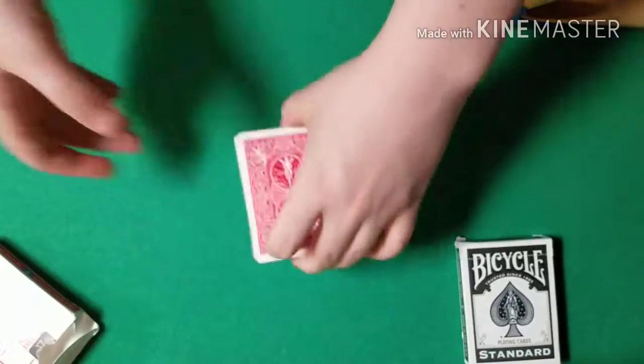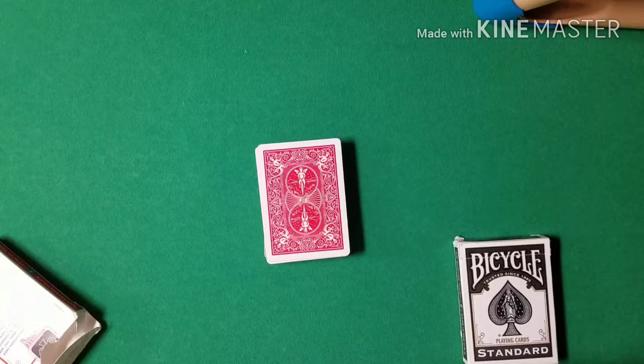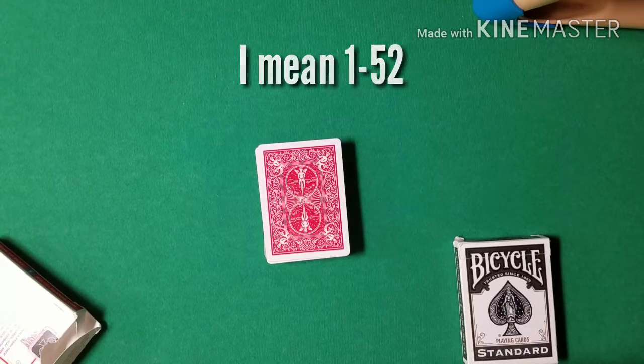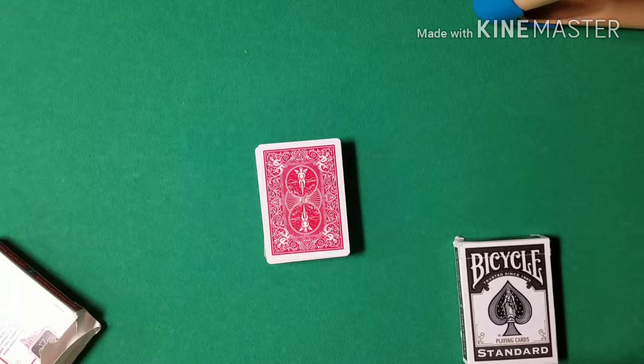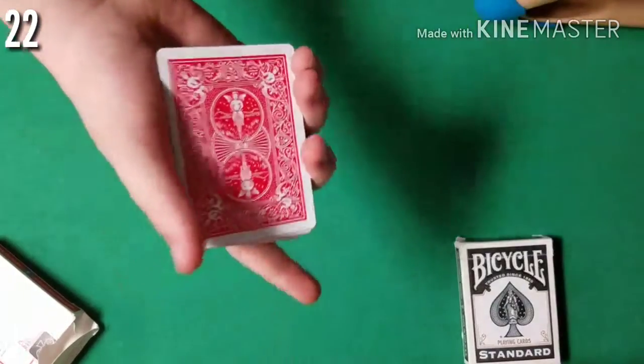Now that the cards are decently mixed up, I'm going to have a spectator name any number in the entire deck. I don't have a spectator with me, so I'm going to call a random number. They can name any number they want in the entire deck — let's just say they say 22. I'll put the number in the corner just so you don't forget. So they named 22 and now we can carry on with this trick.